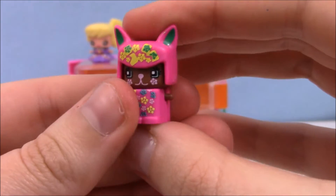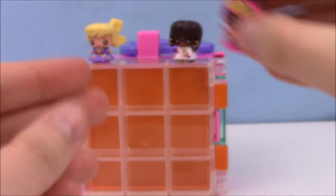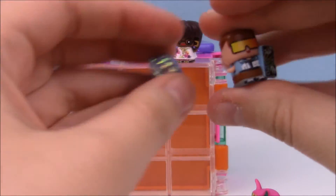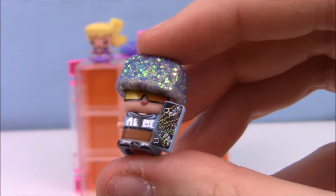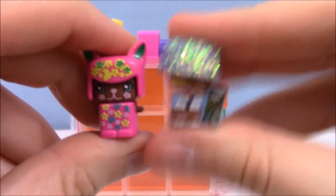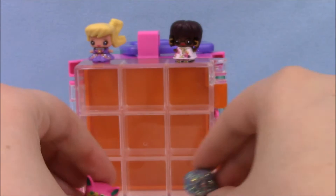Very cool. It's like a flowery cat or bunny. And then we got this one, which kind of looks like maybe a snowboarder or something. According to the checklist, these are both specials — this is a snowboarder, and then this is the pink flower bunny. Very cool.